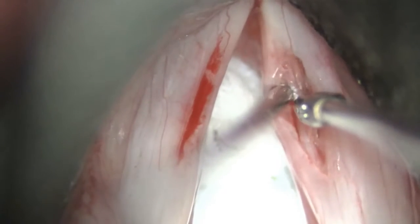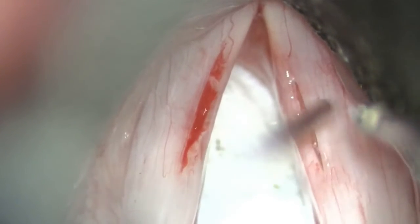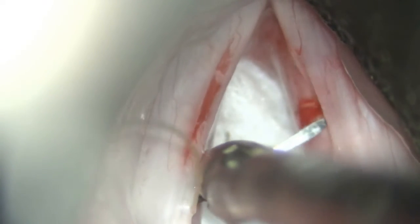The fascia needs to be laid flat in the pocket without any areas of extrusion. Often the temporalis fascia will stick to the tissue grasper, and a second instrument would be needed to hold the fascia in place as the grasper is removed, so as not to unintentionally pull out the fascia.